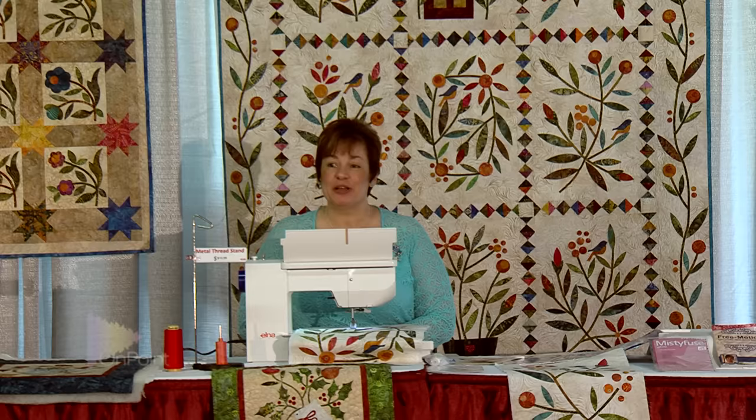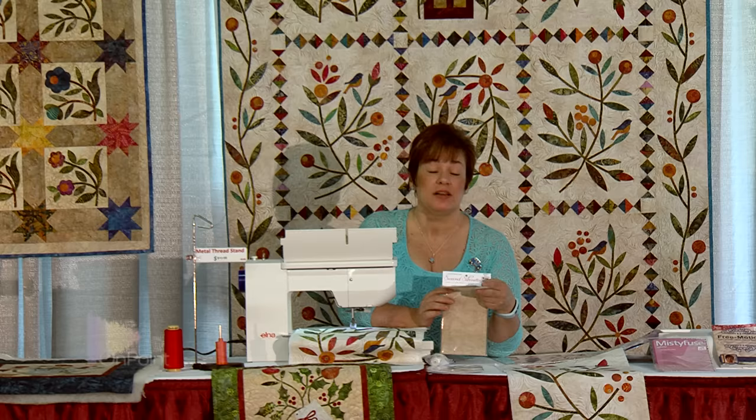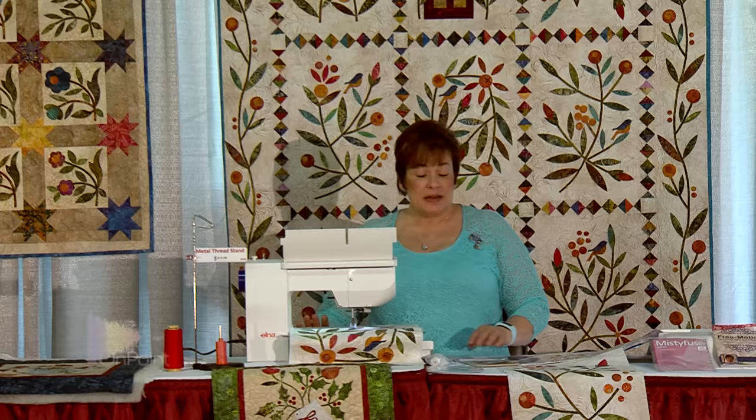Hello ladies and gentlemen. I'm here to show you and tell you a little bit about free motion machine appliqué and the perfect blanket stitch. The industry has really gone to pre-cuts — where you buy your packages of silhouette pieces or appliqué pieces, and they come pre-cut with fusible on them, and a lot of times they come with a background fabric. How many people have done machine appliqué?